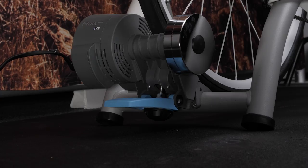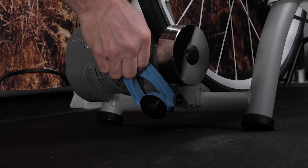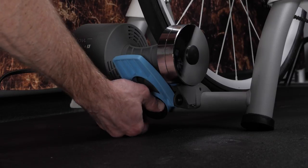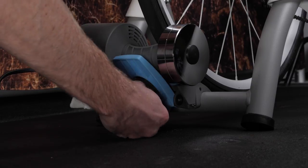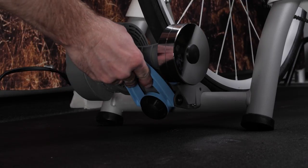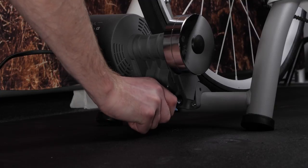Begin by releasing your rear tire from the TACS trainer. Next, rotate the knob counter-clockwise to increase the resistance of your tire. Always ensure the resistance lever is properly secured before resuming your ride or calibration.